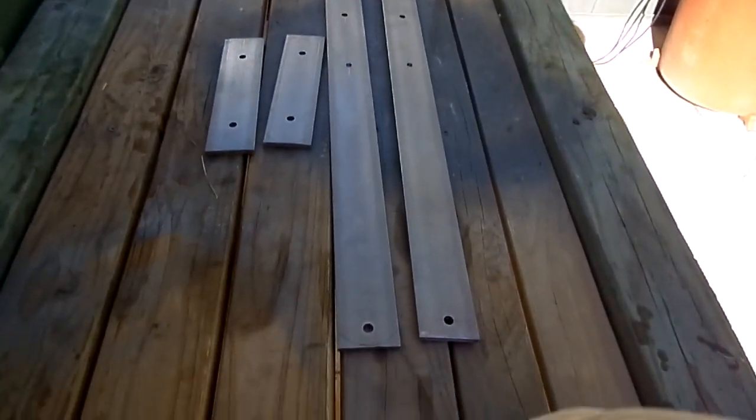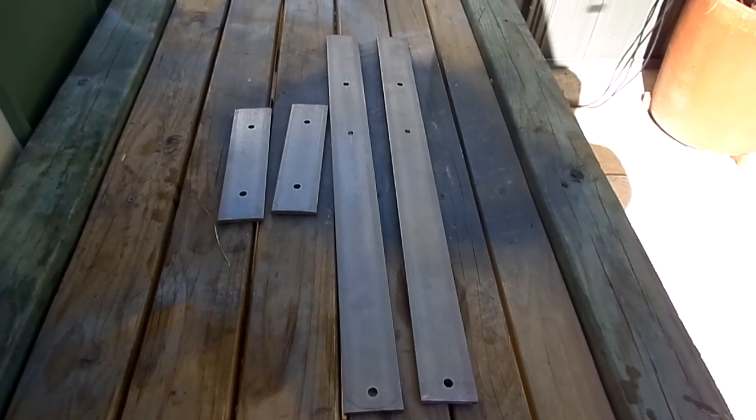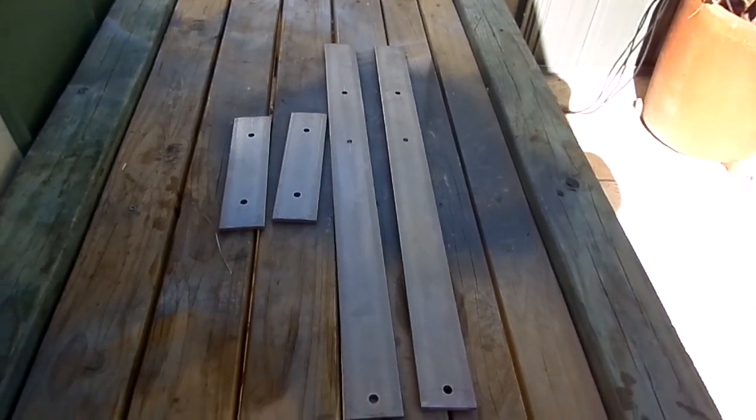Another sunny day and I'm going to get onto the stainless steel strap plates that are going to hold the outboard here. I've already drilled them — I'm just going to round off the corners and give them a bit of a polish.